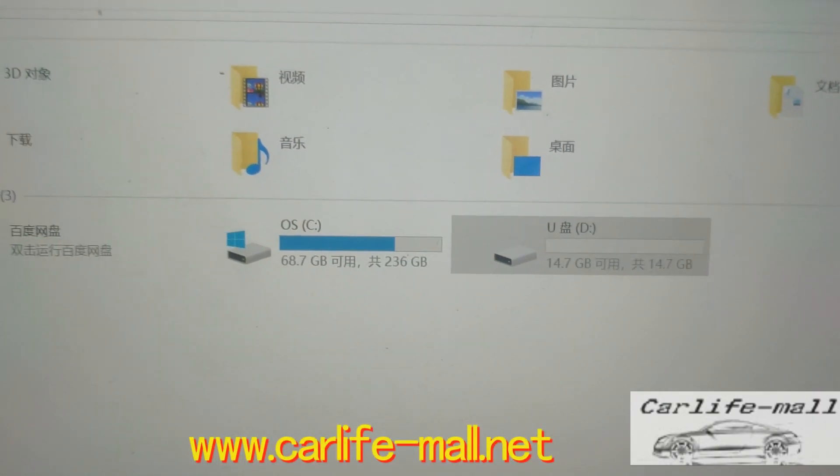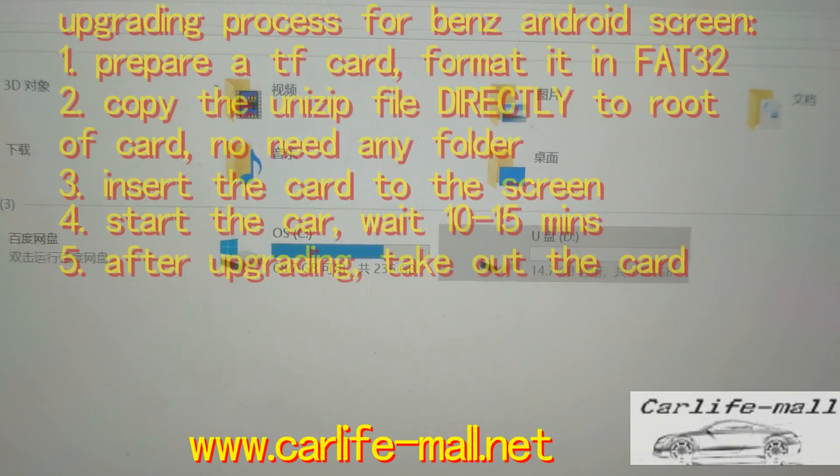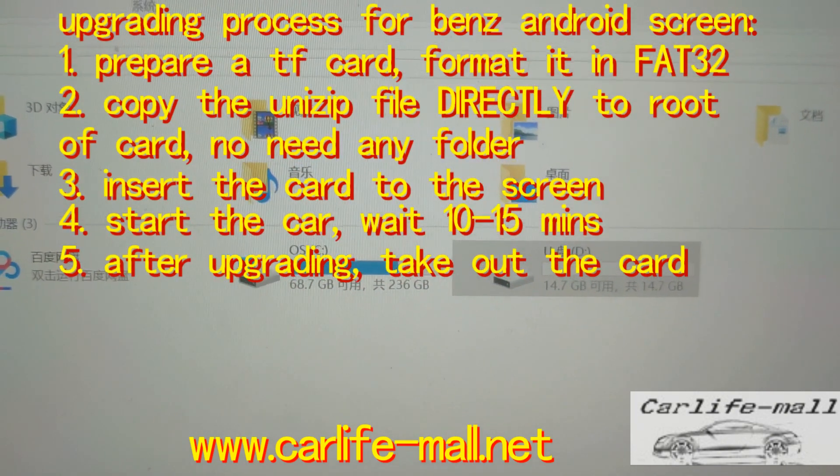Hi everyone, this is Rock from CarLife Mall. Today we introduce you the way of upgrading — the UI upgrading.